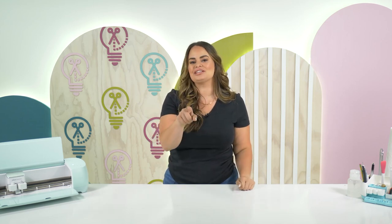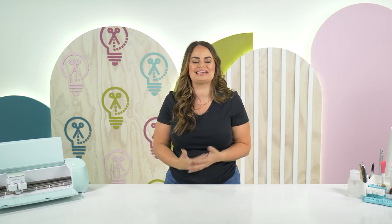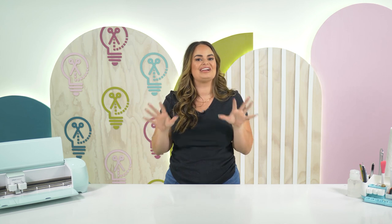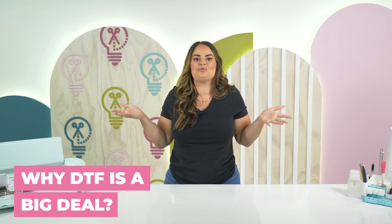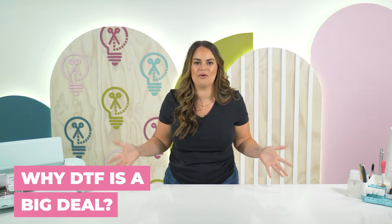Let me guess — you clicked on this video because you have heard the crafting community talk about DTF and you have no clue what it means. Well, in today's video I'm going to tell you exactly what it means and why it is such a big deal and why it is something that you definitely need to check into.